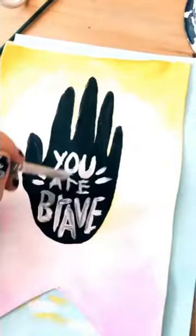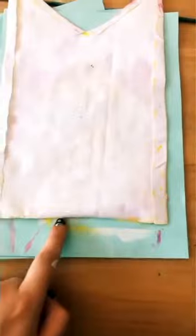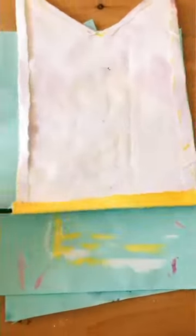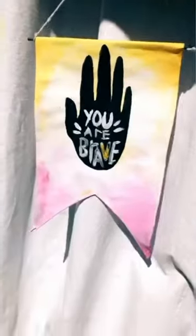Then I added my positive message saying 'you are brave'. Wait for it to dry. When it comes to hanging it, turn it over, use a stick, place it at the very top, and fold over the fabric. This is the finished product — I added strings on either end to hang it on my wall.